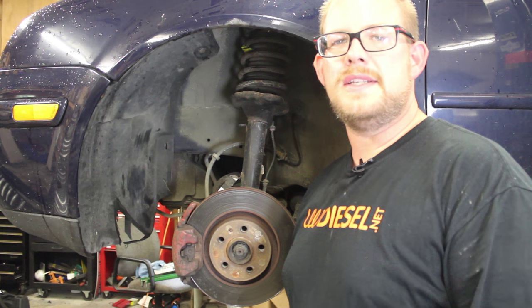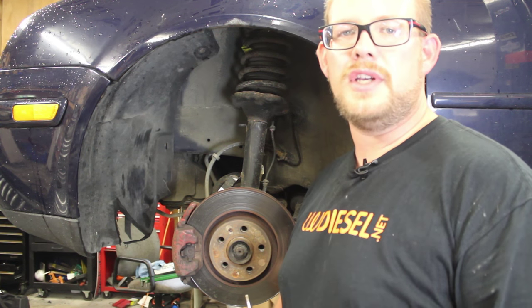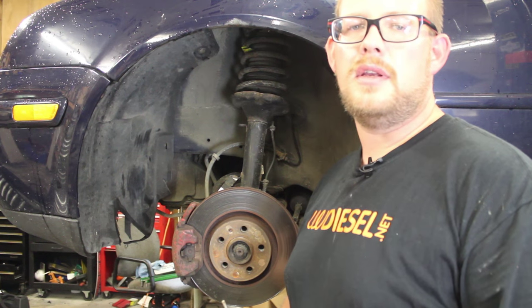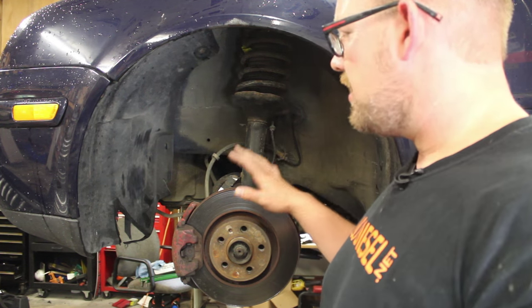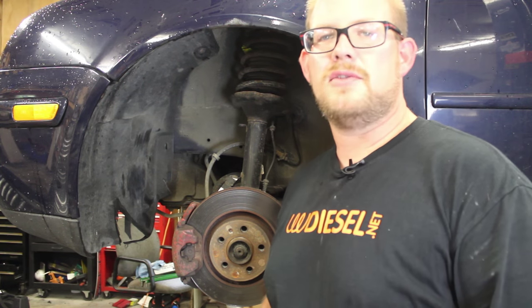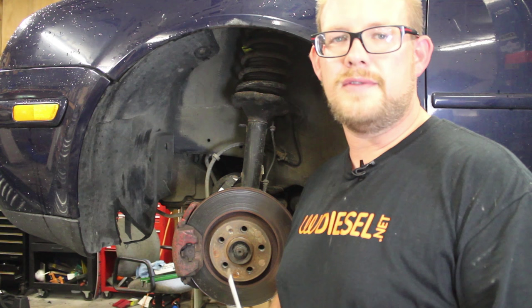Hello, this is Ryan Turner with VWDiesel.net. Today we are going to be replacing the horns on a Mark IV Jetta Golf, either one. We have started with the car up in the air and the tire removed. This video is sponsored by our friends at FixMyVW.com, who donated the horns so that I could do this video for you.